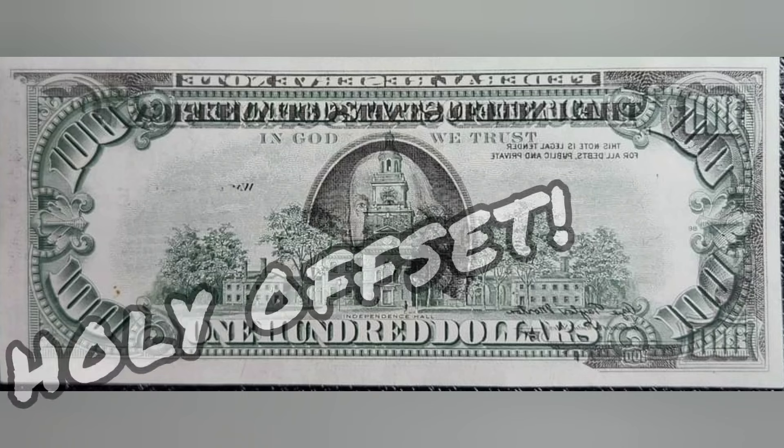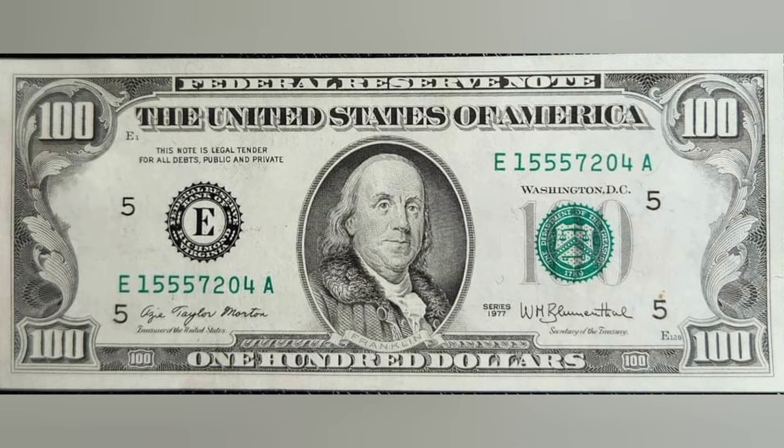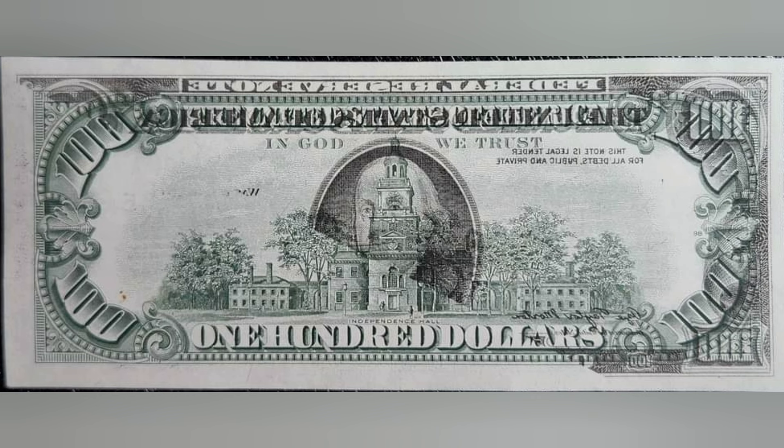This is one of those really cool errors you're not going to see too often, but if you come across one of these $100 bills in your pocket money, you're going to be sitting on really, really good value. This is a partial face offset error, or face-to-back offset error, which is pretty straightforward in terms of what this is.